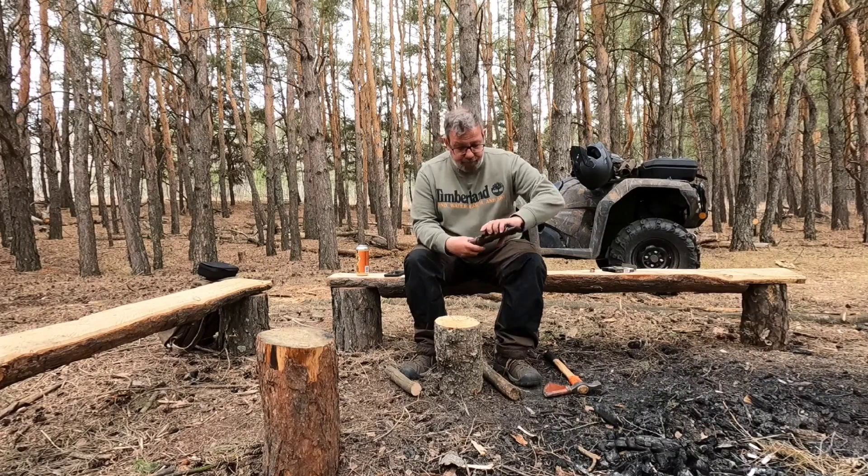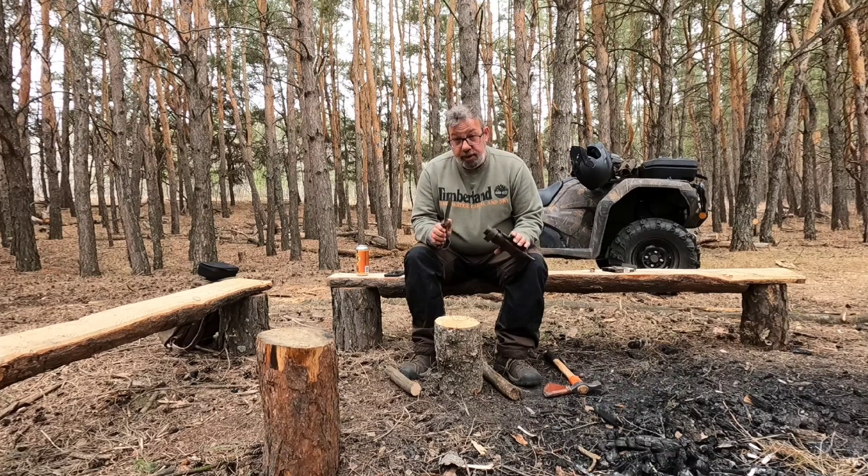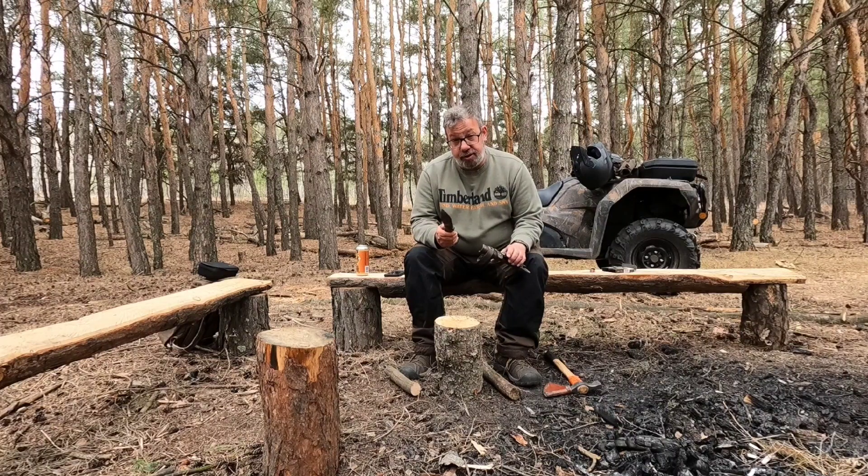As you saw in my last video, I'm a big fan of the Becker BK2. This is a full-tang, basically a quarter-inch chunk of steel sharpened into a very nice blade with a lot of belly to it. It's designed to do all the chopping, gouging, and batoning tasks that a bushcrafter would do. In fact, I think the designer had all those tasks in mind when he designed this knife.